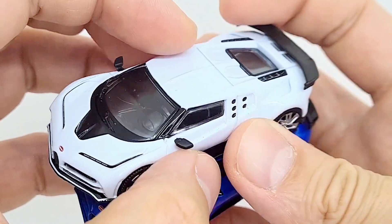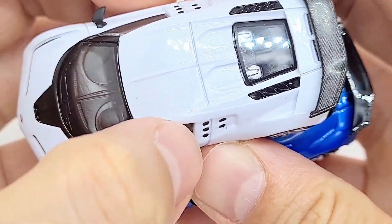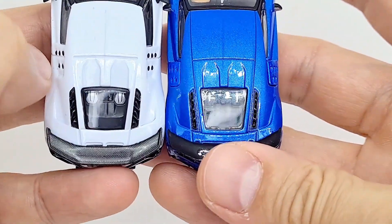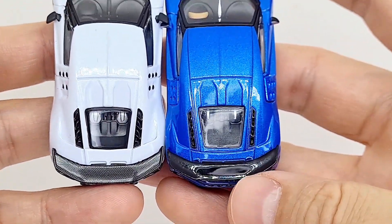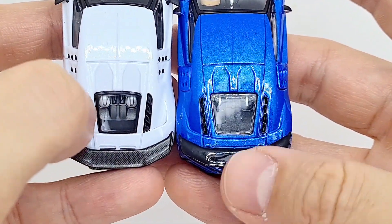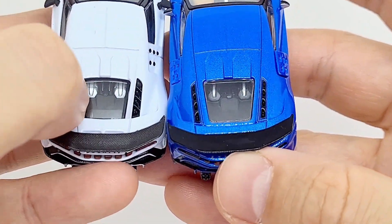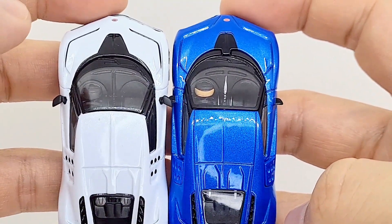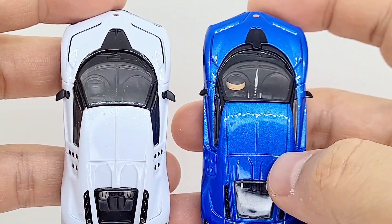The only problem is the Mini GT has got this kind of indent in the roof, which I was not happy about — so a bit of quality control issue there. The Mini GT is better overall, but it has a plastic spoiler, and I like metal spoilers. The engine in the back is just done better on the Mini GT. However, the Mini GT is more expensive than the JKM, so for your money I think this is a great model.